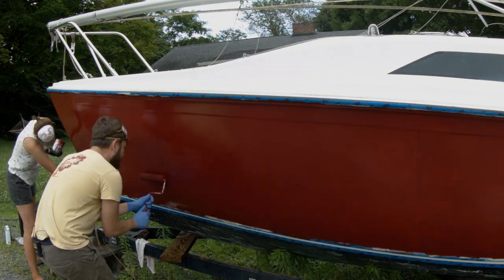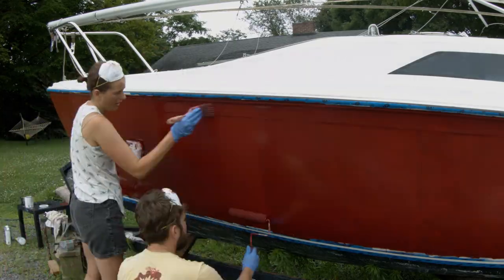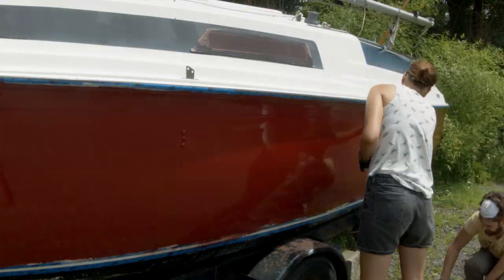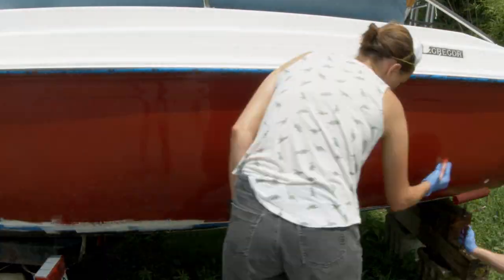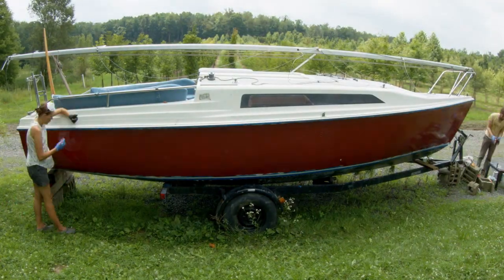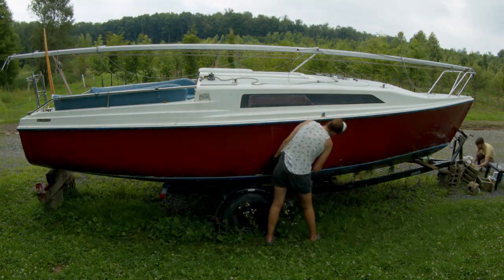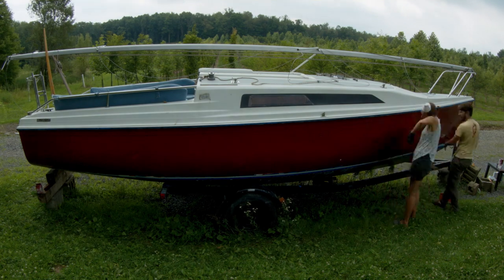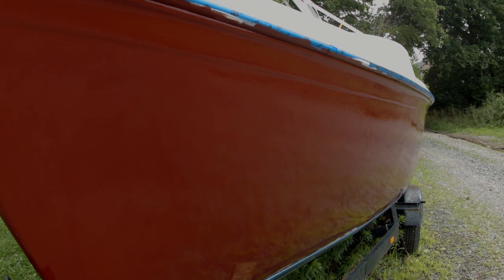We worked our way around the boat in the same manner as the first coat — rolling and tipping. We paid close attention to small spots we may have missed and where we really saw brush strokes, fading them into the paint of the boat. You can see the results here — the boat itself is much more uniform. Please remember to like, comment, and subscribe.